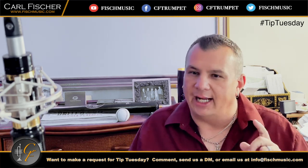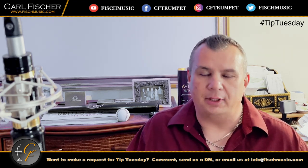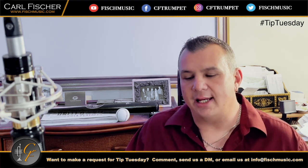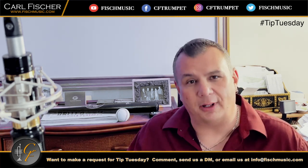Pay attention and listen. I know fundamentals get boring, but it's very important that you listen and you have a good foundation. So anyway, we'll catch you next Tuesday.